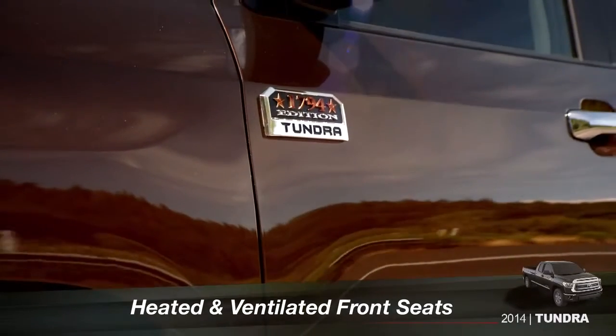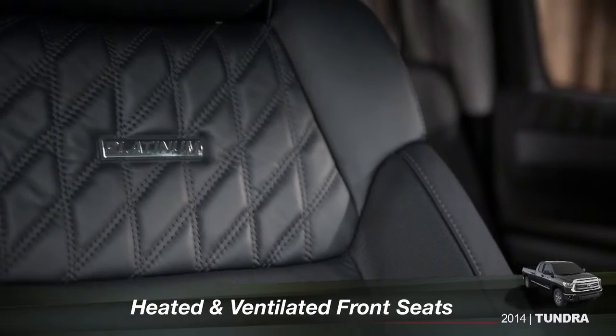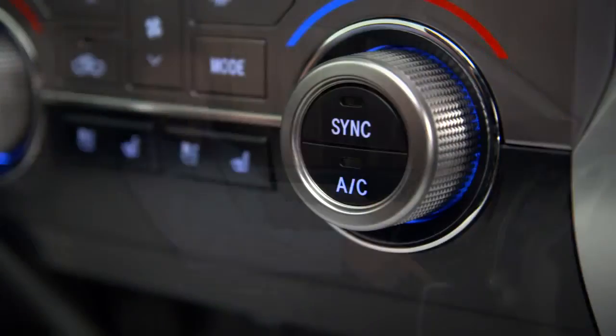On Platinum and 1794 Edition, driver and passenger controls for the heated and ventilated front seats can be found just below the climate controls.